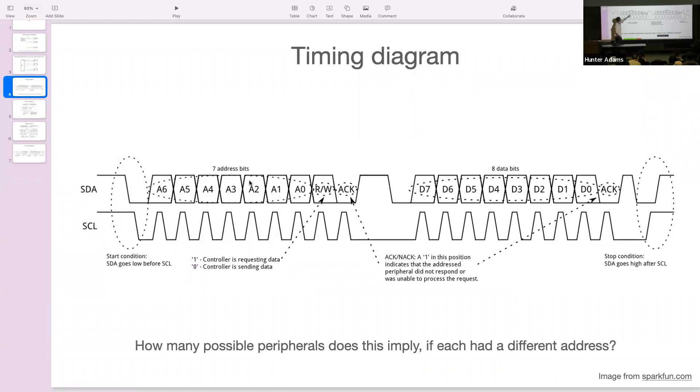On the ninth and final clock pulse, the controlling device relinquishes control to the peripheral. If the peripheral with that address has heard and understood, it holds the data line low for this last clock pulse — that's an ACK. If the message was misunderstood or not received, the data line is pulled high by the pull-up resistor — that's a NAK, meaning try again or fix some error. Seven bits in the address suggests you could put up to 128 different peripheral devices on an I2C bus.